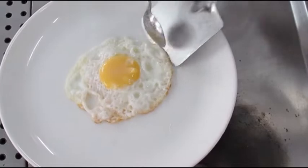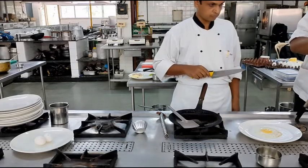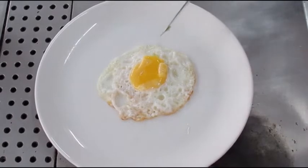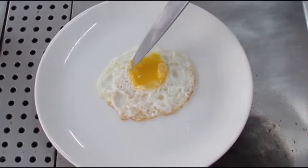Once you have transferred the egg onto a plate, we will check the doneness of the egg. A properly cooked bull's eye egg will have a set vitelline membrane and the egg yolk will be runny. The egg white will be whitish in colour with minimum browning.